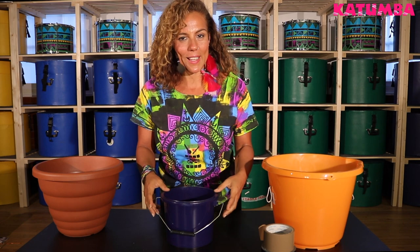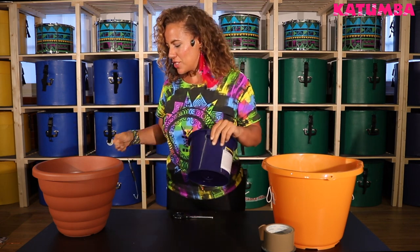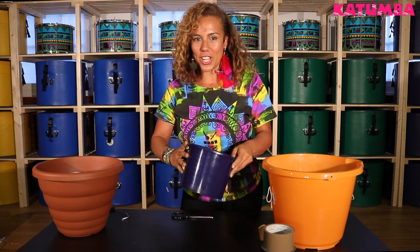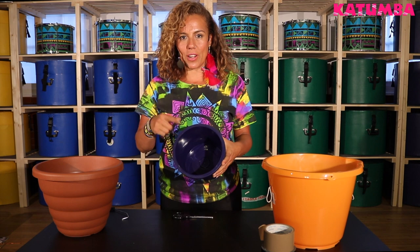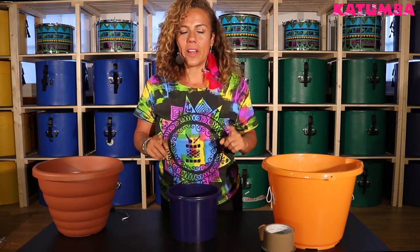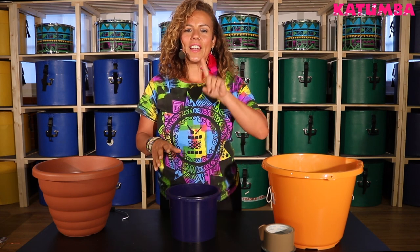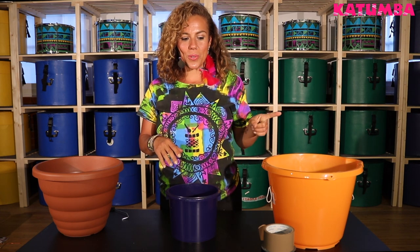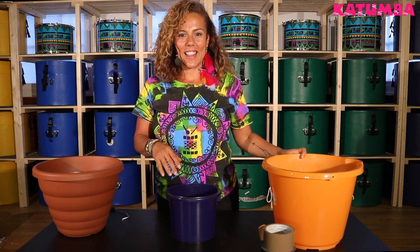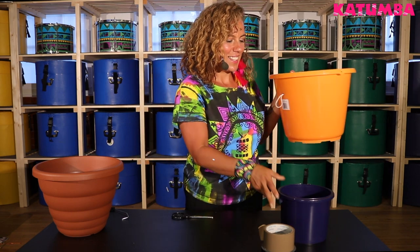If your drum bucket has a handle, we're gonna remove it as we're not gonna need that to play our drum. We're gonna start by building the first layer of skin on the opening of our drum. But if you want to make your drum wearable, you need to go off and watch our how-to-wear-your-drum video. Make sure you do that and then come back — see my bucket? It's ready to be worn.